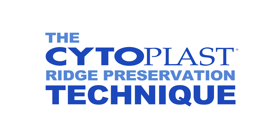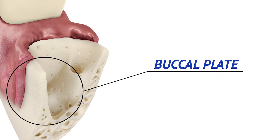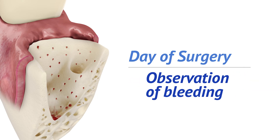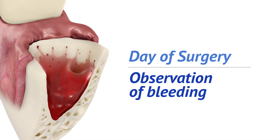In this video, we will describe the cytoplast ridge preservation technique and what can be expected clinically. A few things to keep in mind on the day of surgery: perform minimally invasive extraction with emphasis on preservation of the buccal plate. Debridement and irrigation of the socket should be carefully done to remove any residual granulomatous tissue. Bleeding should be observed from the socket walls and apex. Decortication of the socket walls may be required if there is insufficient bleeding.